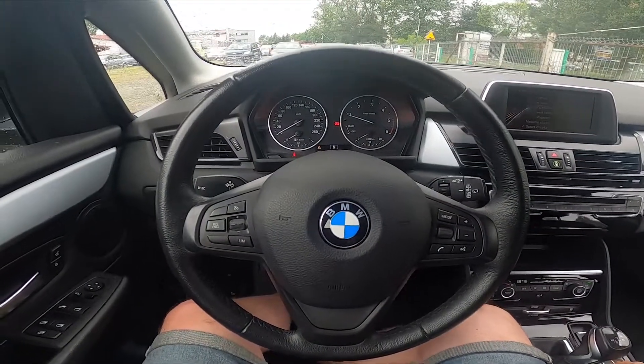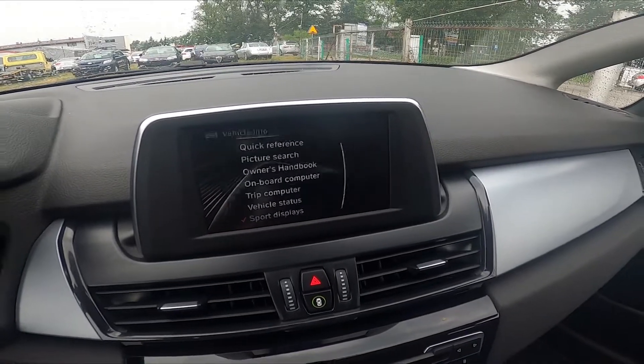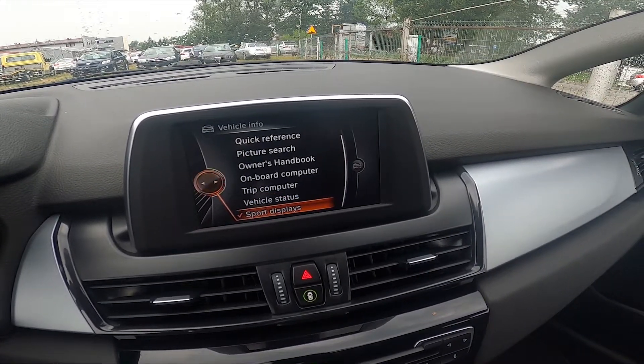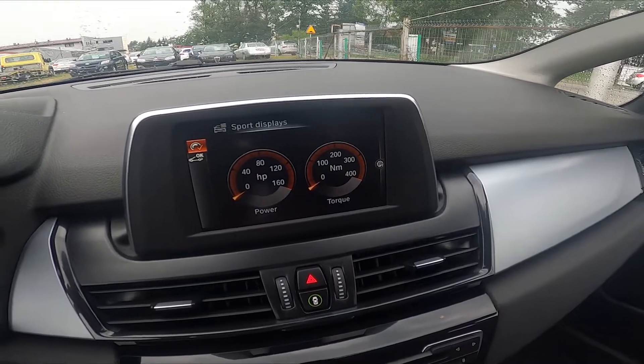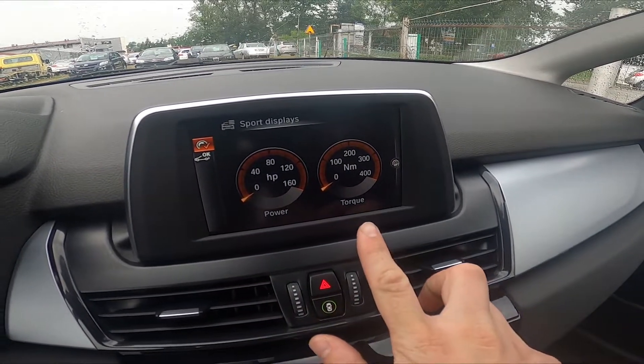In the beginning let's take a look at the screen display and go to vehicle information. Enter sports displays and as you can see right now you can see power and torque of the car.